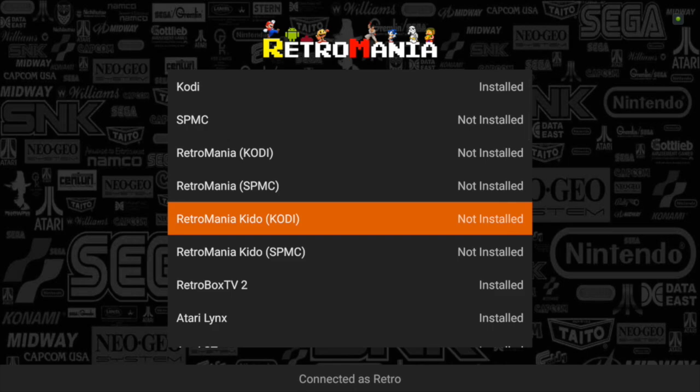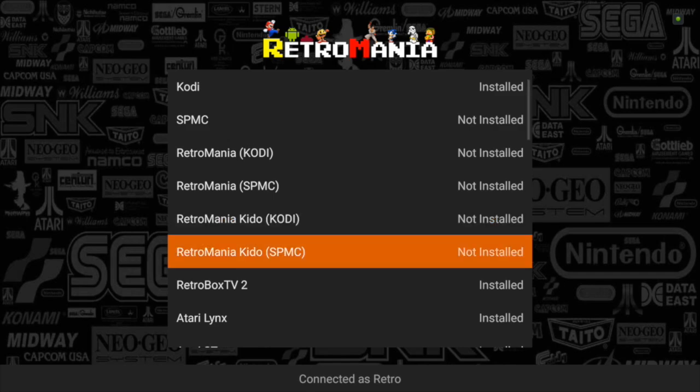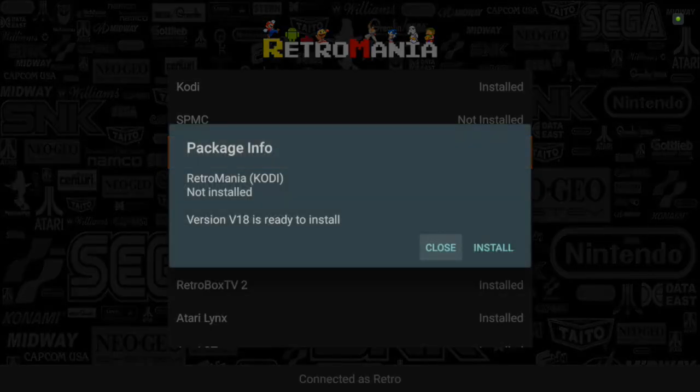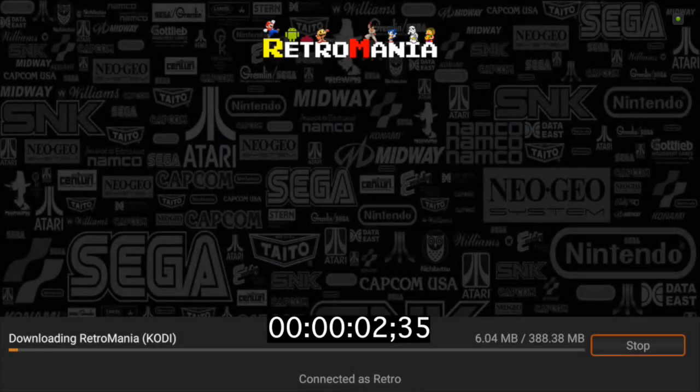You can do the same with Kodi — put Kodi on CODI and Retromania on SPMC, just choose the relevant one. So let's give it an install and see how long this takes. I'd say I averaged around half an hour doing it on a device through a wizard. The average time installing through the Retromania app is between four to five minutes. We're already nearly 25% downloaded.